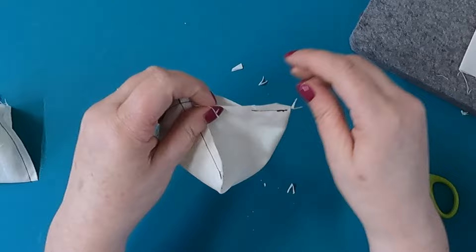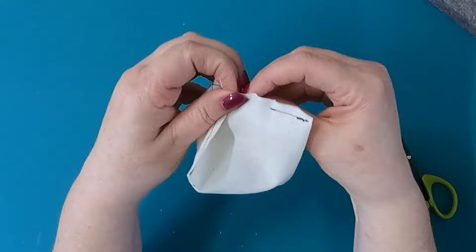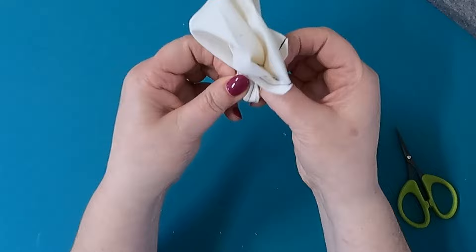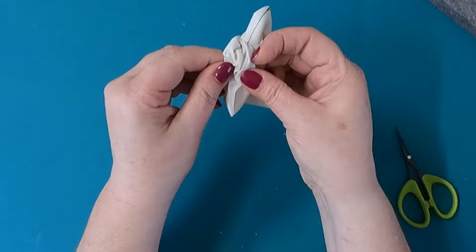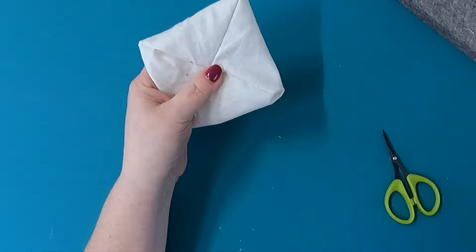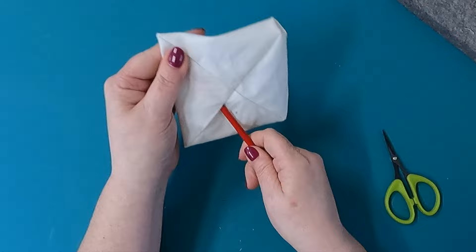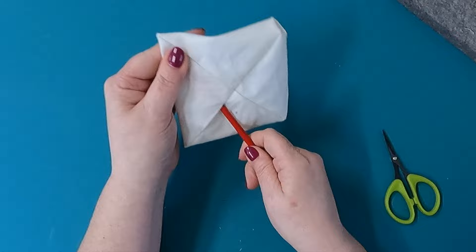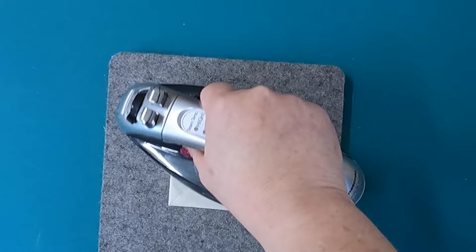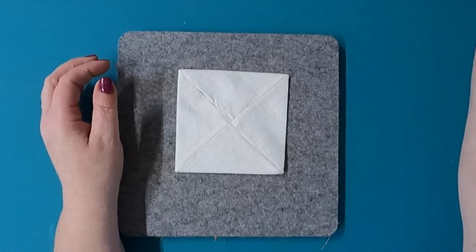Now is kind of the fun part. You're going to turn this outside right. You've already reinforced these seams here, so you shouldn't have any problem with things coming apart. It would have matching thread so you won't see this black coming through. And now you have something that looks sort of like this. I just take a chopstick and push out those points — not too hard — like that. And you have this unit. Next we're going to press it. Now that I have this pod nice and pressed, you'll notice that the opening is still open, but it's going to be covered when we fold this and make our little pods.